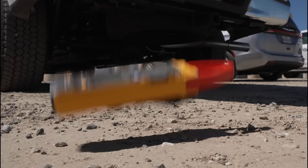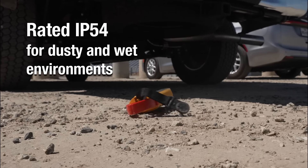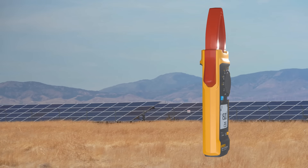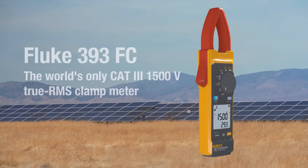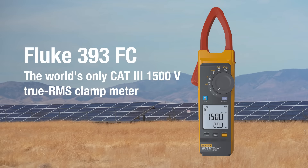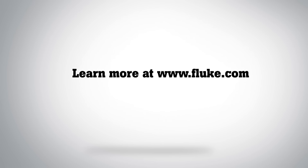Safely, ruggedly and reliably, with an IP54 protection rating for dusty and rainy environments. The Fluke 393 FC — the world's only CAT3 1500 volt true RMS clamp meter. Visit Fluke.com to find out more.